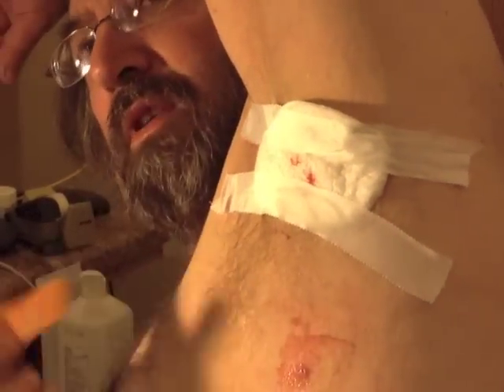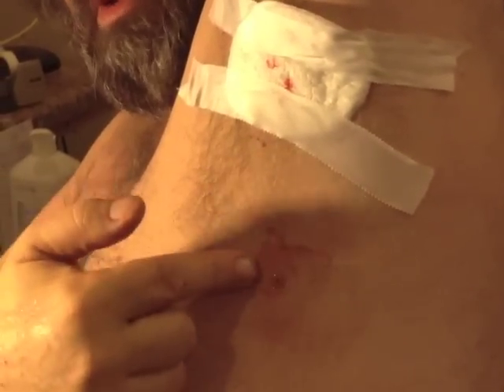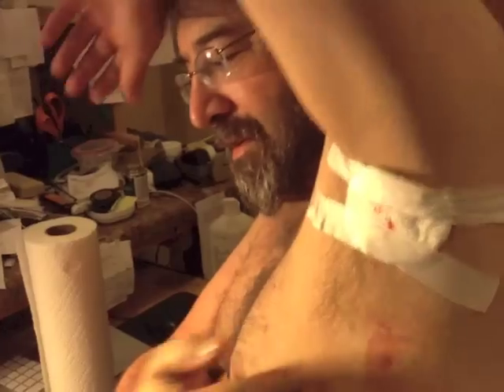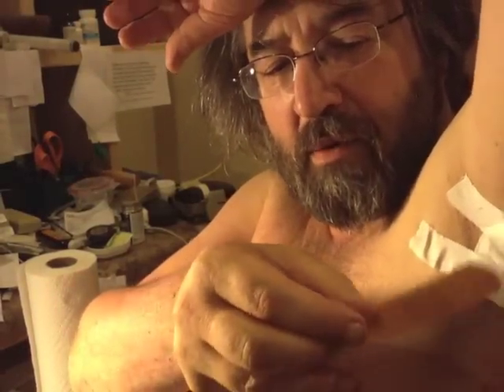I've got one down here — maybe I'll show it off. Does that one show a red spot? That one bled like a son of a bitch. Here's the last band-aid so you can see — some of these bleed really freely and this one up here apparently didn't hardly bleed at all.